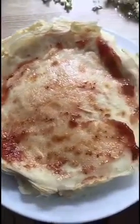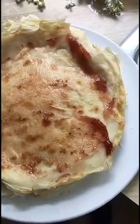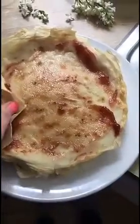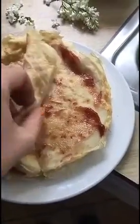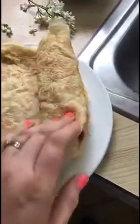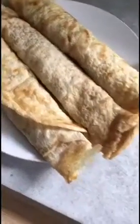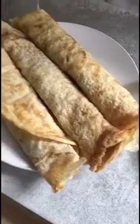I finished cooking all the crepes — as you can see they've turned out really nice with all these nice edges. Now for my favorite part, the plating and food styling. I just spread a little bit of strawberry jam on my first crepe — you can use any jam or maple syrup, anything you like — and now I'm going to roll it up. I've got my three crepes rolled up with a little bit of jam inside.